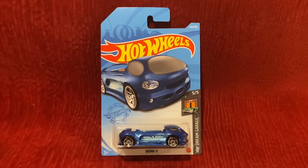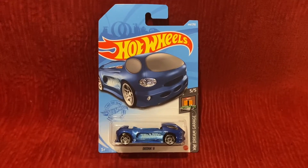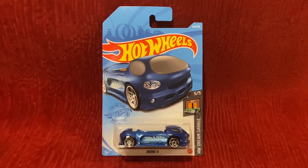What's up everybody, it's Chase the Star from the night sky, and welcome to another Hot Wheels unboxing and review video. Today we're going to be unboxing and reviewing Deora 2.